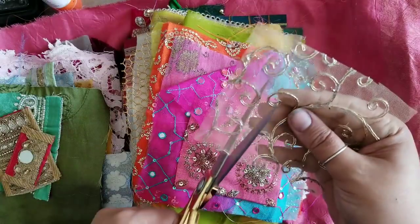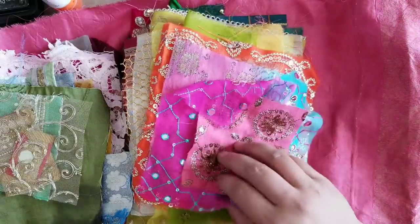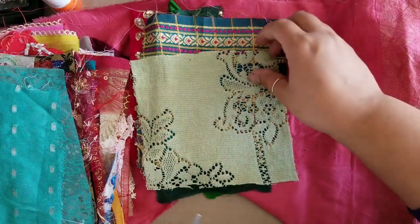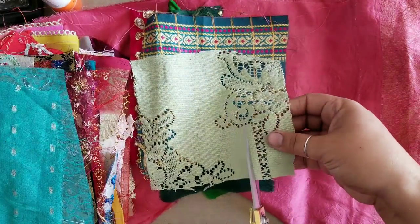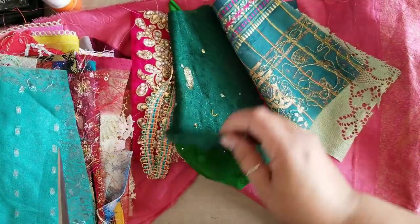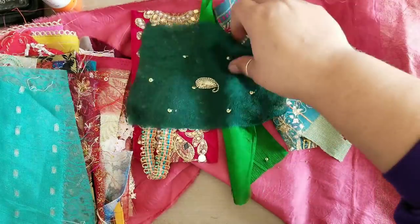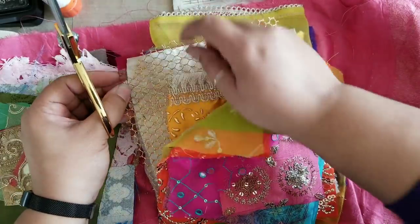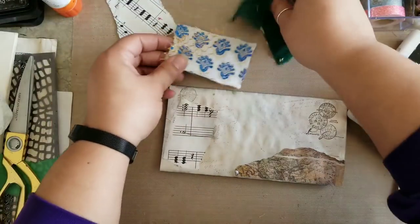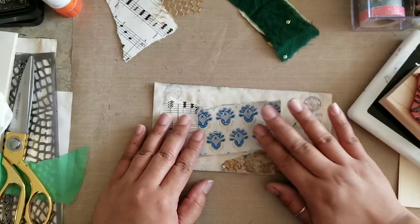I'm going off of what I feel like, and I kind of want this to be blues, greens, and gold. That first fabric I cut out does have gold accents in it, so I'm picking out a few different blues and greens and a little bit of gold for a pop of color. Some of these pieces might seem small, but they go a super long way — you just use little pieces here and there, and when you're making little embellishments to accent your project, these fabrics will go a very long way.